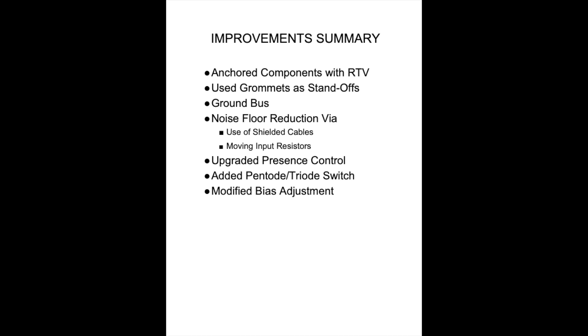Before we get to hear my buddy Matt testing everything out, here's a quick summary. We anchored down components using RTV and used grommets as standoffs between the two boards. We added a ground bus, which cleaned things up a lot. I worked on reducing the noise floor using shielded cables and moved the input resistors. I upgraded the presence control, added a pentode-triode switch, and modified the bias adjustment. Hopefully this was great and everyone enjoyed it — please leave any comments.